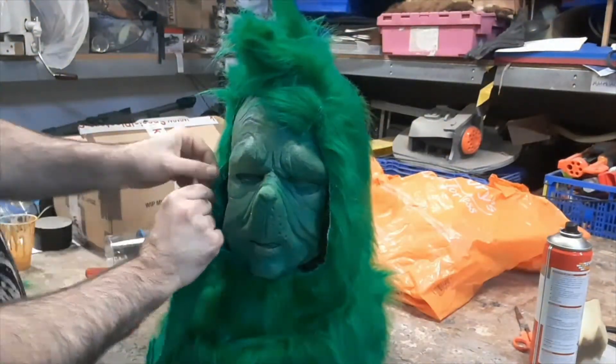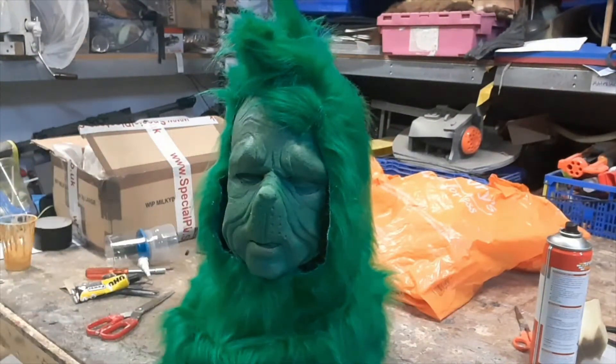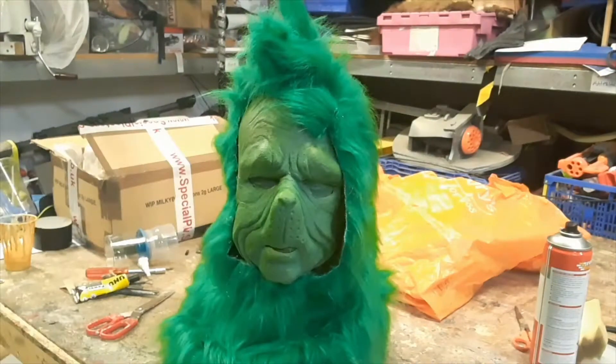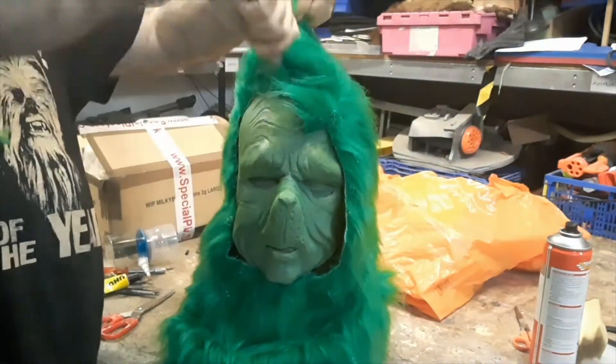Then we just glue it down in roughly the right place with some hot glue. We don't want to go too close to the edge because that might spill out, but quite close.